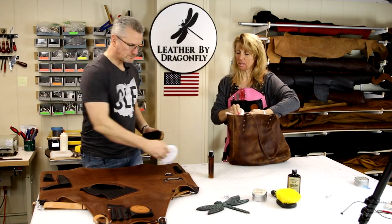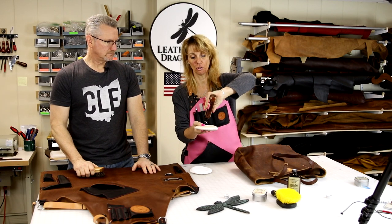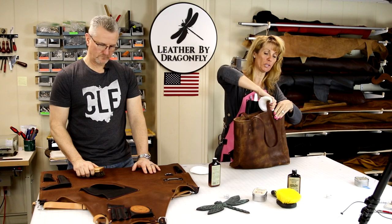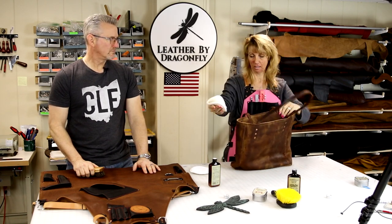The way to do the straps is to put the conditioner right onto the applicator, and then you're going to sandwich the strap right between it. That way you're going to do the front and the back. This applies to both the purses and the aprons.